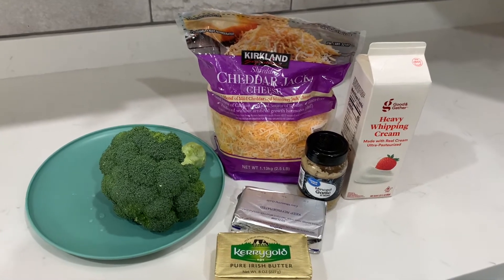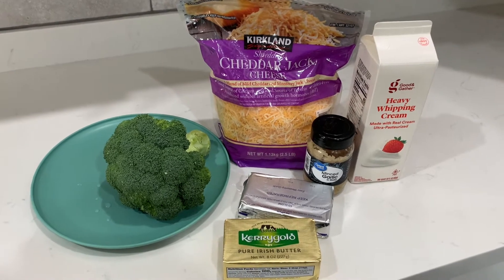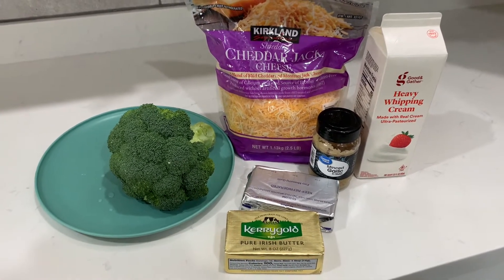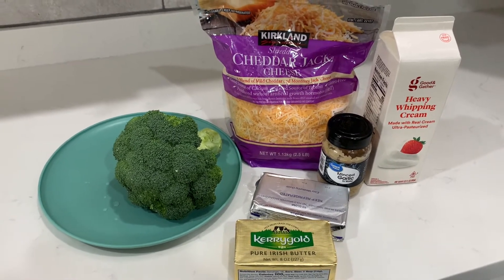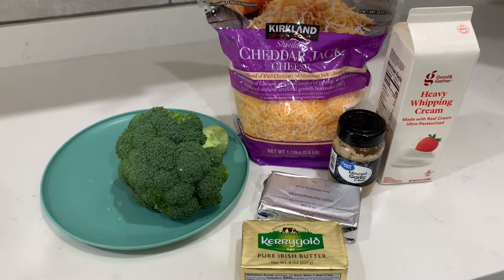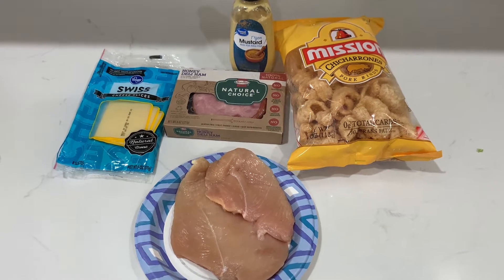Hey, welcome back to my channel. Today I will be making a creamy broccoli, similar to the creamy spinach. For the ingredients you'll need broccoli, any type of shredded cheese, heavy whipping cream, minced garlic, Irish butter, and some cream cheese. I will also be making chicken cordon bleu, using thinly sliced chicken breast.